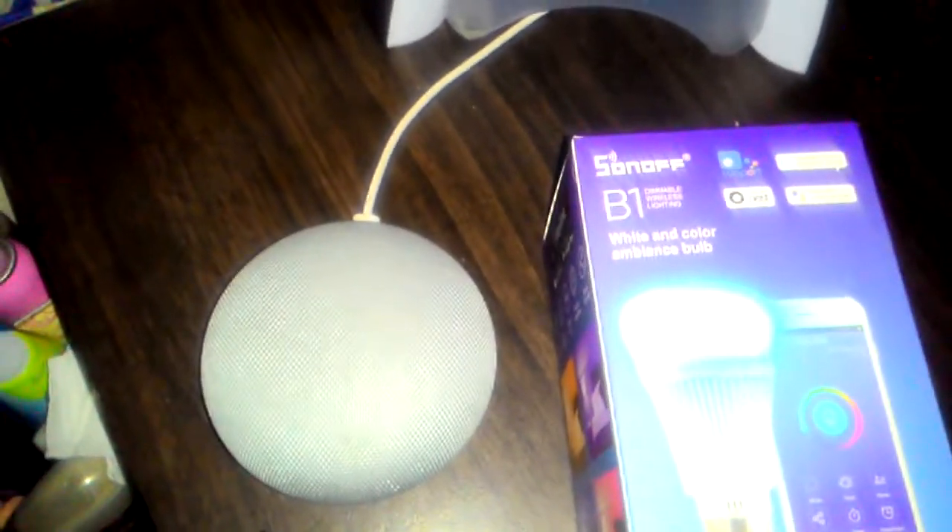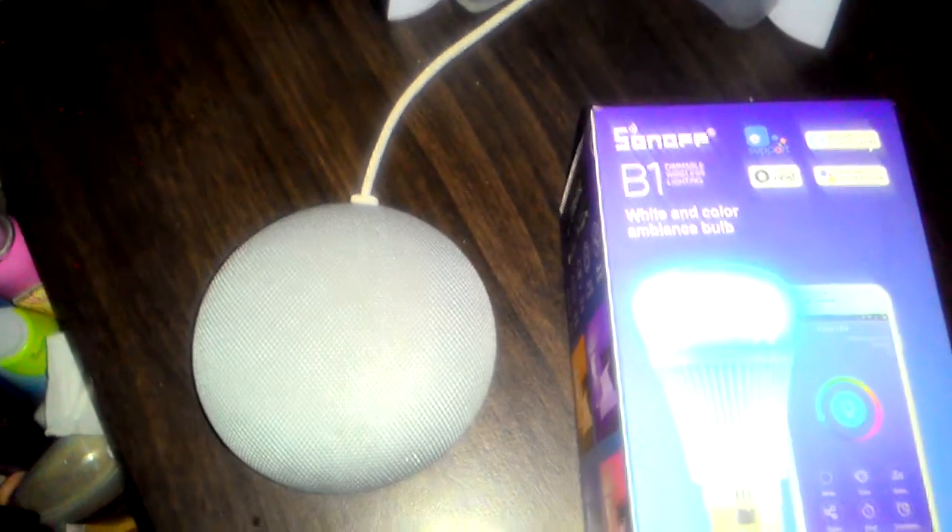So there it is. I bought this through the internet. In Philippine Peso, this costs less than 1,100 pesos — that should be around less than $20, maybe even less than $15 in today's conversion.